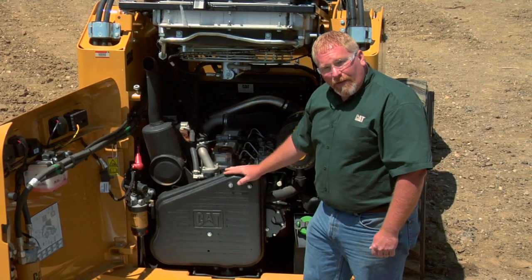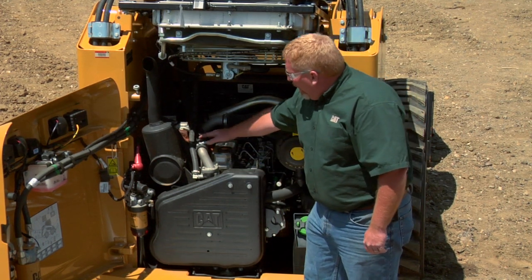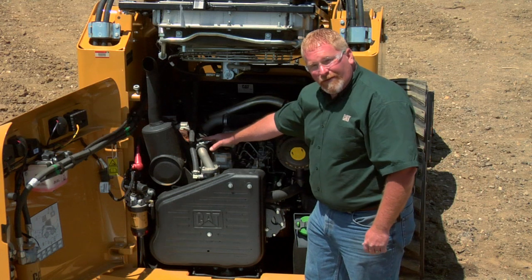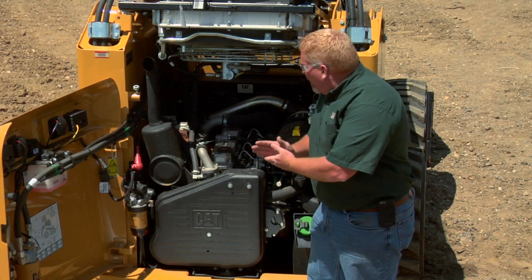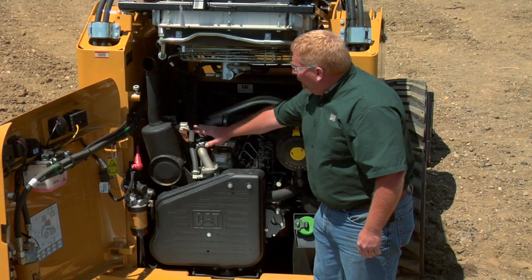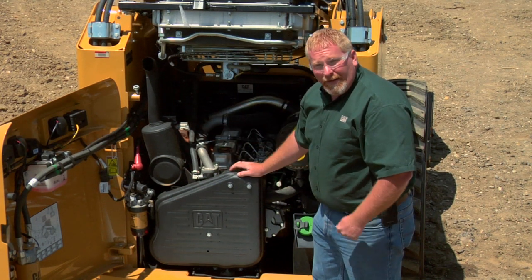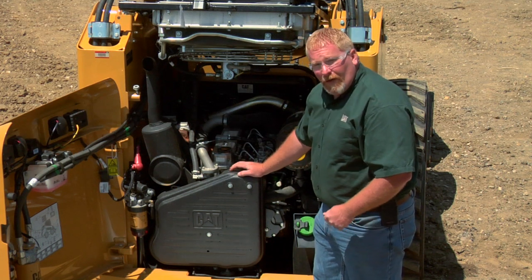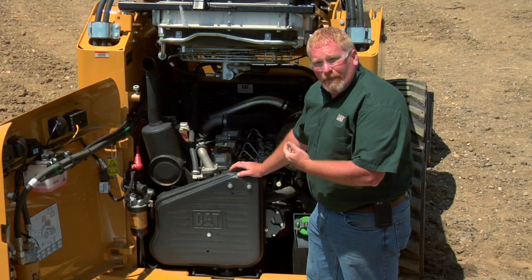While we're back here on a daily inspection, we want to make sure that we look at all the belts and hoses, especially any place where the hoses are joined together or any place where two hoses meet that could cause a rub. You want to make sure you look in all the places, especially down near the exhaust manifold and the turbocharger. Those hoses, if they would come loose, would actually rupture due to the heat.